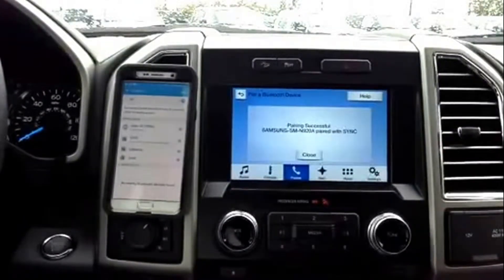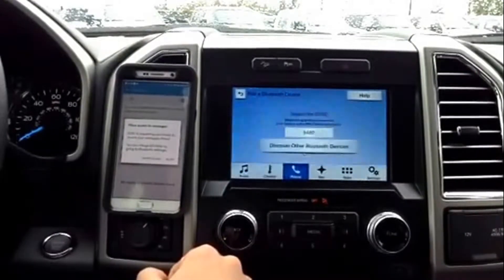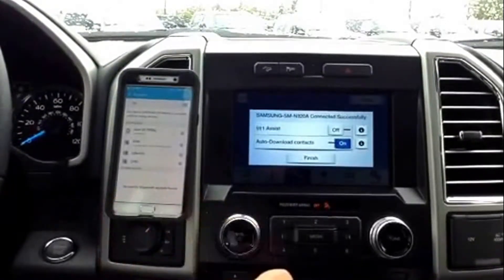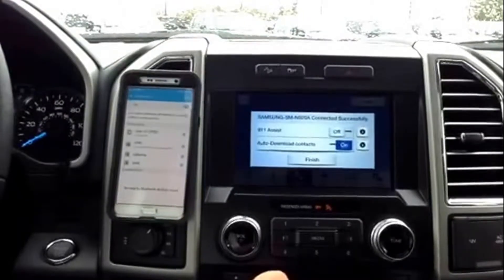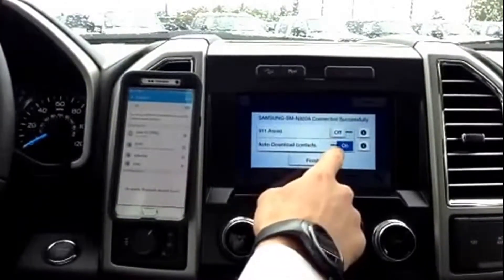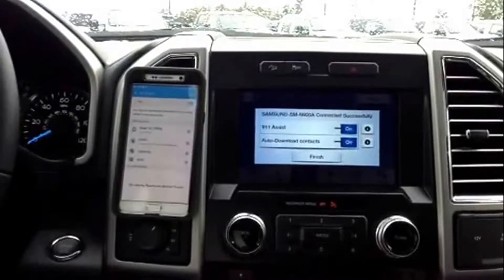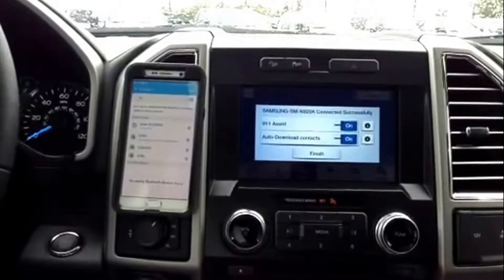For your safety, please stay alert to changing road conditions and use sync's voice activated features while your vehicle is in motion. It's also going to want access to your messages, which is okay — it just allows you to listen to your messages through your vehicle. Over here on your screen you're going to see 911 assist, which I always recommend set to on. In the event of an accident, it'll call 911 for you. That way, in case you're incapacitated or unable to get to your phone, the vehicle will do it for you.